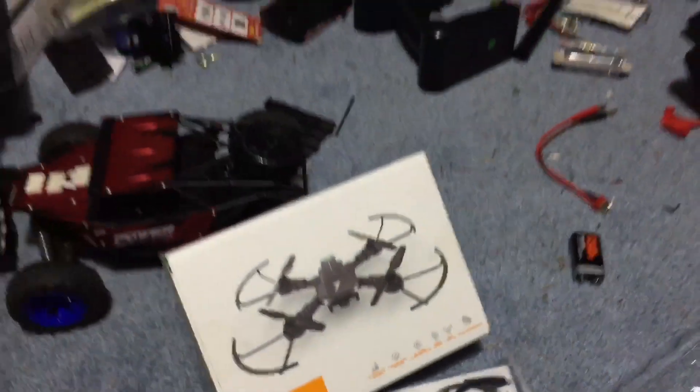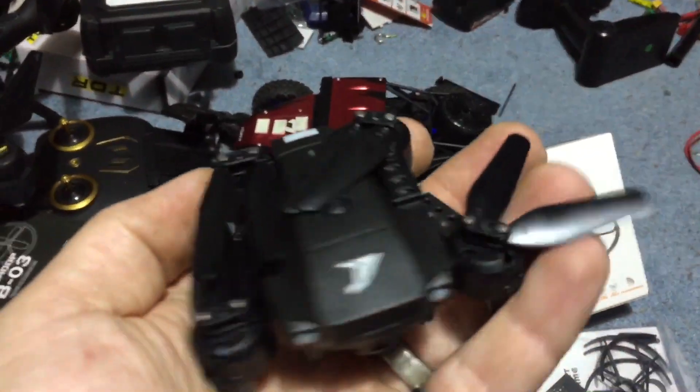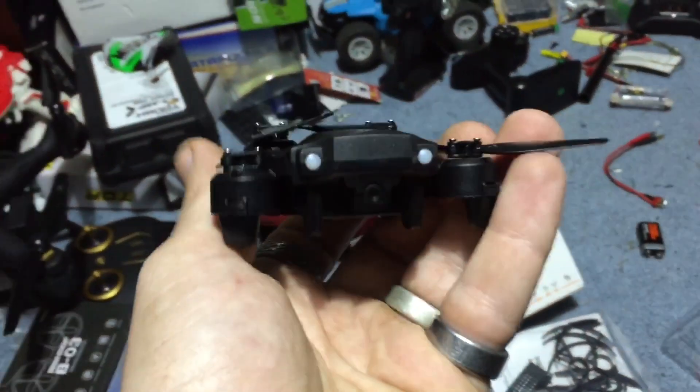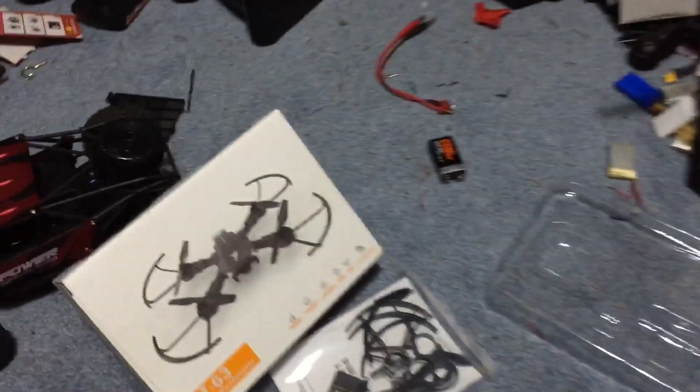It's a very small quadcopter. It's clearly foldable — as you can see, it's unfolded in the picture and it's folded here. It's taking its styling cues from the Mavic. That's really, really clear. But this is a basic drone.